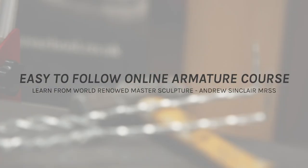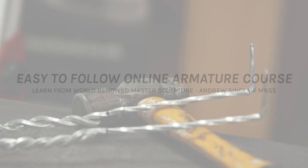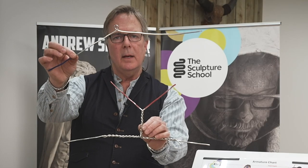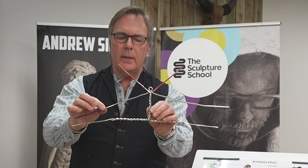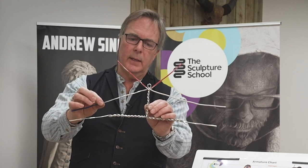I take my head wire and I bring it down like that — it should locate into that perfectly, like a key into a lock.